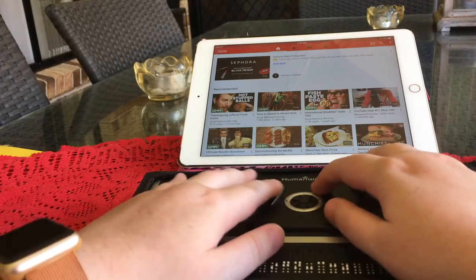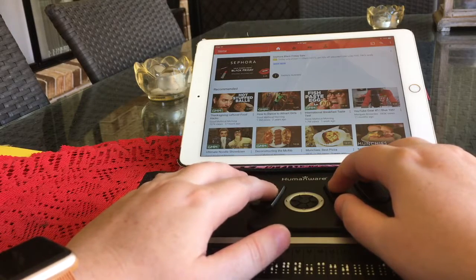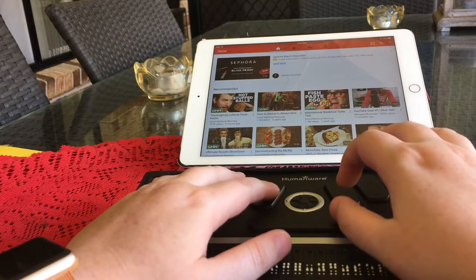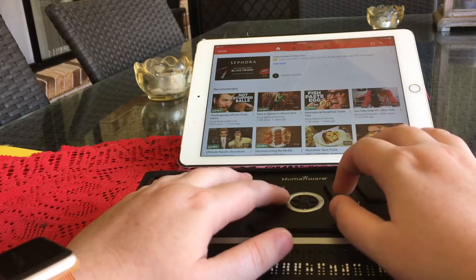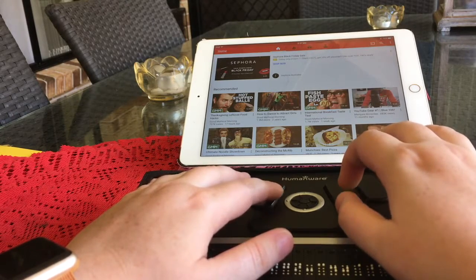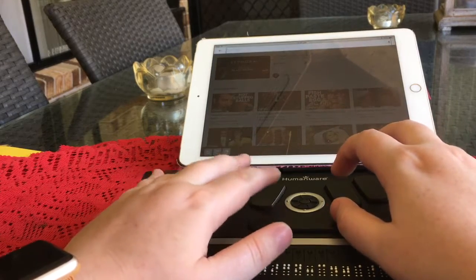And the opposite would be true to go to the end, which would be Space with four, five, six. So we are at the top of the page. Let's search. I press Space with lower C to access the search field.